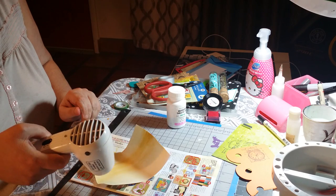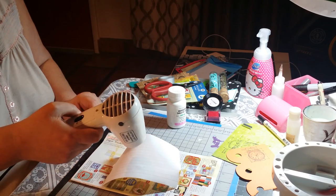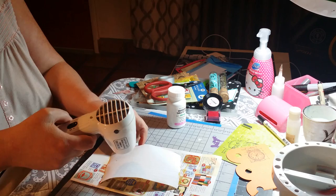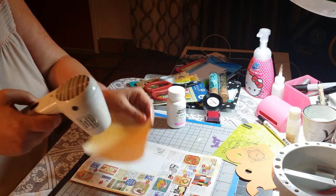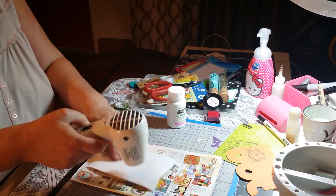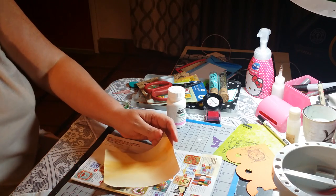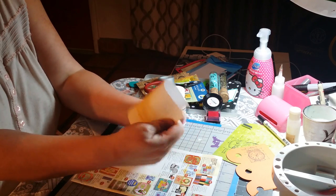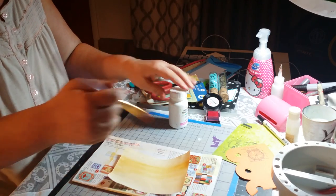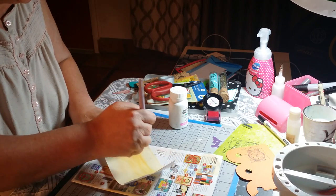You see how the paper kind of curves up? You turn it around. Let's dry it. Like I said, I'm going to put another watercolor here.